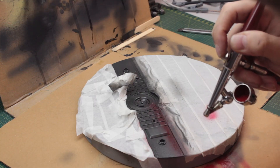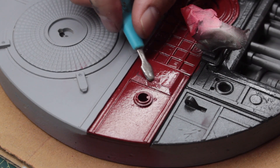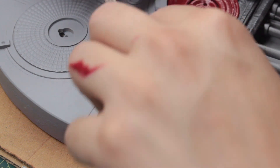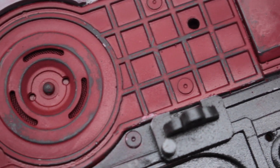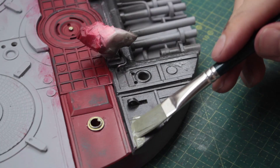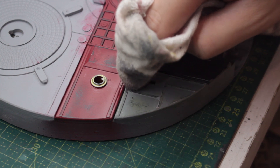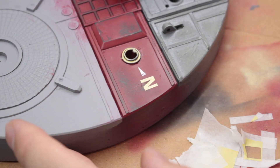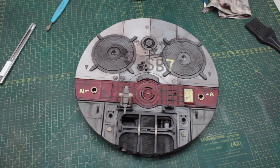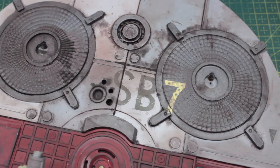I repeated all the steps I did for the robot on the base. I did the lazy chipping on some areas, and I discovered that the best chipping tool is actually my fingernails. I also did some brush painting — I need this base to look real beat up and used. I did some masking, adding some random letters and numbers to the base to make it look cool, then I did the oil wash, and it's real messy and dirty and I really like it that way.